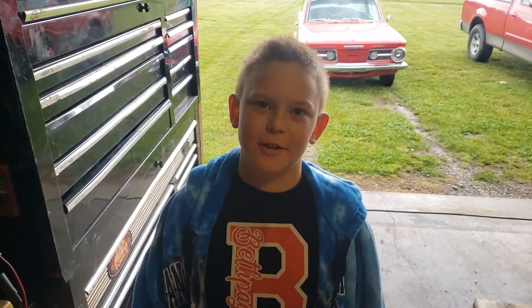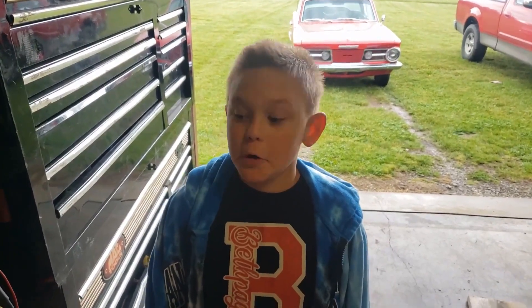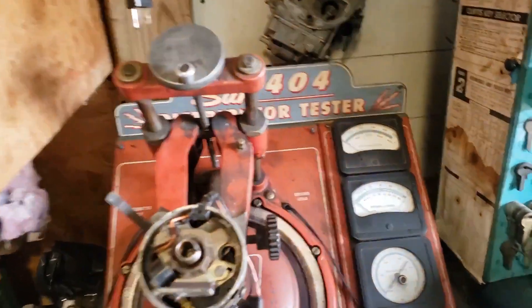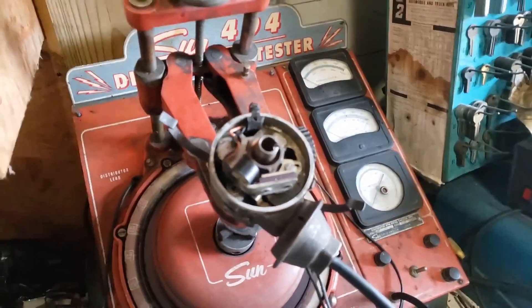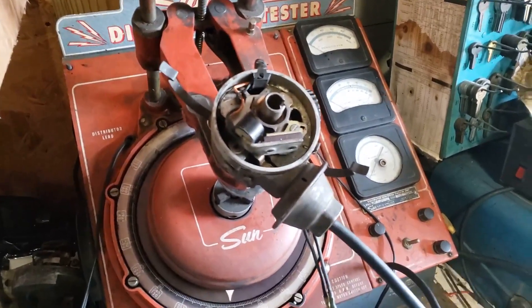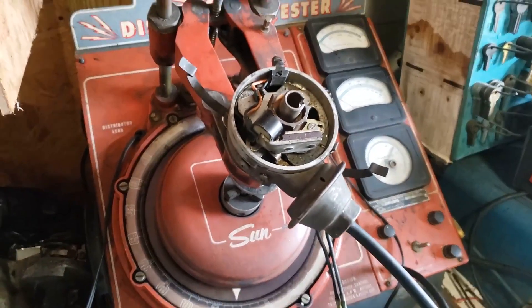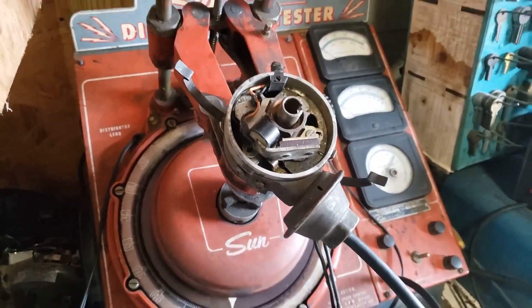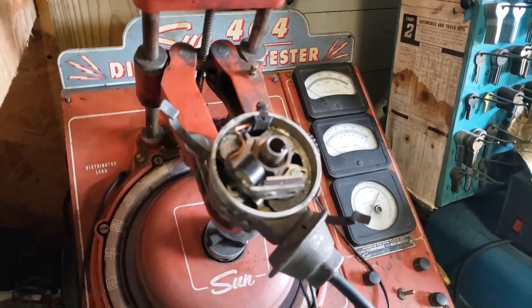Hi everybody, welcome back to Tall John's Fun Shop. Hey Pop, what's going on Jacob? We got us a distributor tester, and it's kind of like a dyno for distributors. I've been playing with it lately and I think I'm going to make it do its thing and show everybody how it works and what we can do with it.